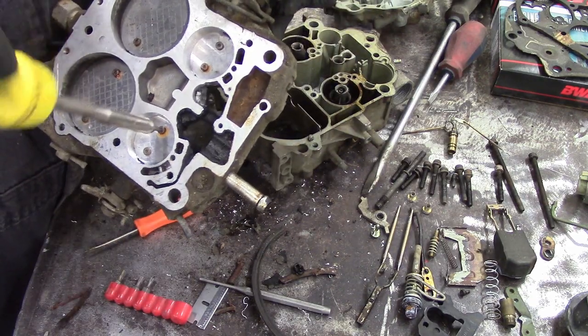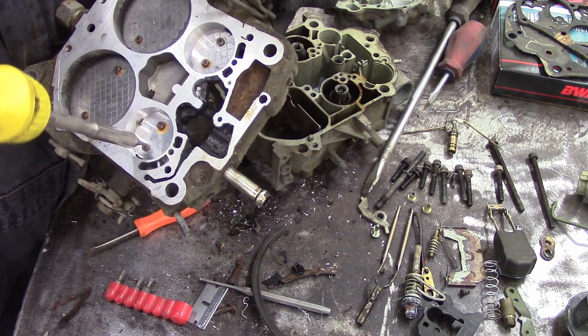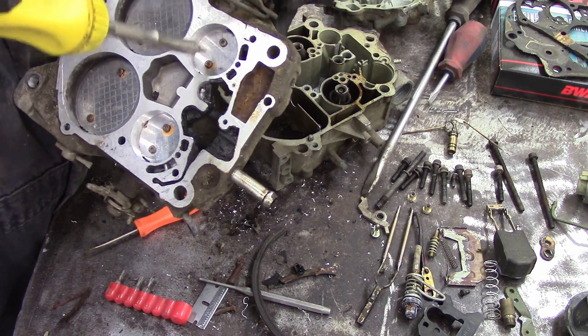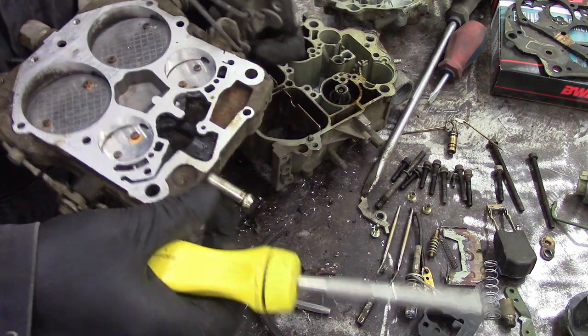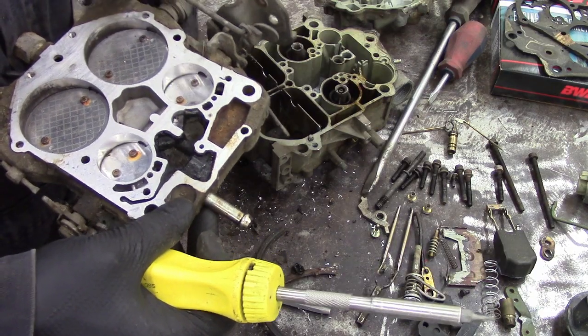I'm snugging up the screws for the throttle plates. You want to make sure that throttle plate fits the bore just perfectly. It takes a little bit of wiggling and moving to make sure the throttle opens super smoothly — you don't want it to catch or bind or start to machine away the bore.